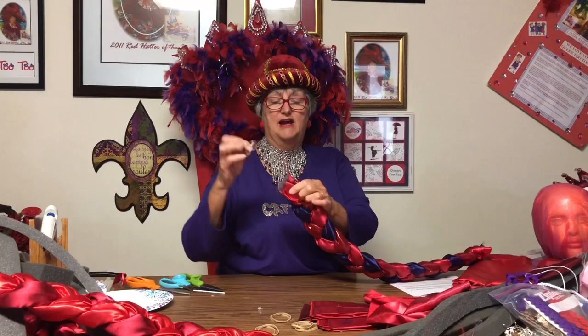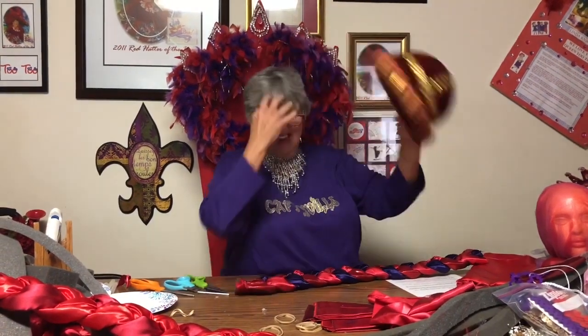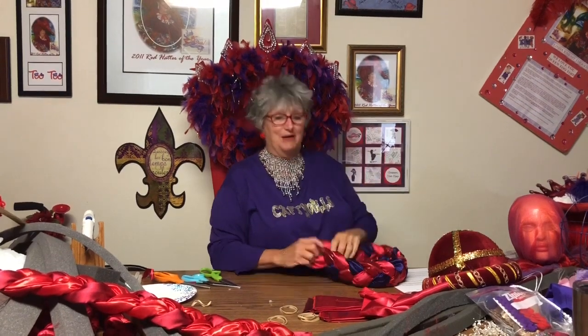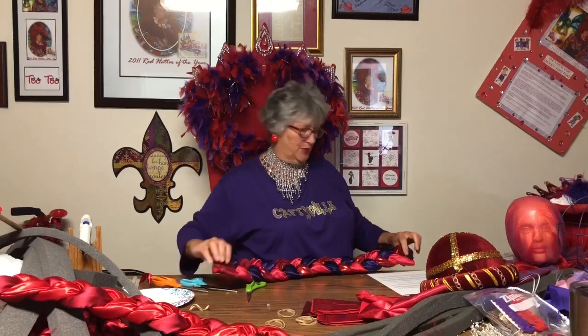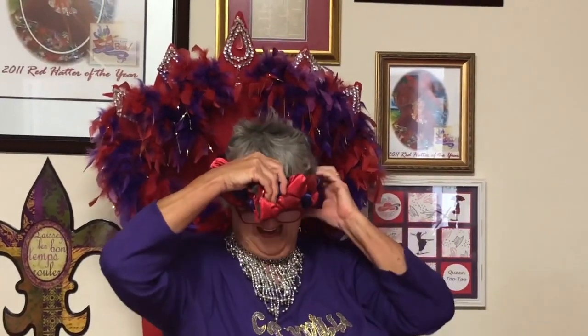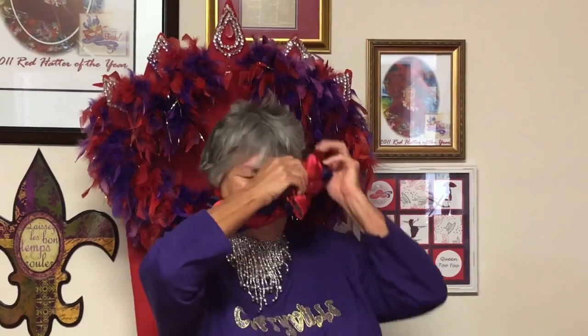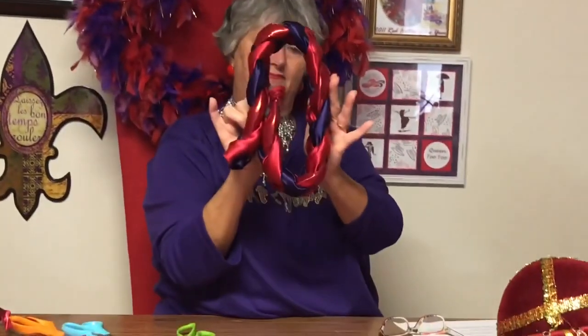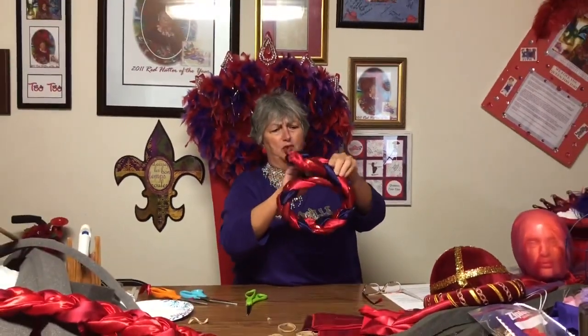Now that it's dry, take the rubber band off. You're going to measure the braid on your head. I wear a medium. A medium is 22 inches, a small is 21, and a large is 23. I look for the flattest part of the braid — that's going to face my head. If it can go all the way to my neck, that's a 23. For my head size, 22, I go a little further. If it fits a little tight, that's okay because they stretch. For a small, you'd go in maybe another inch.